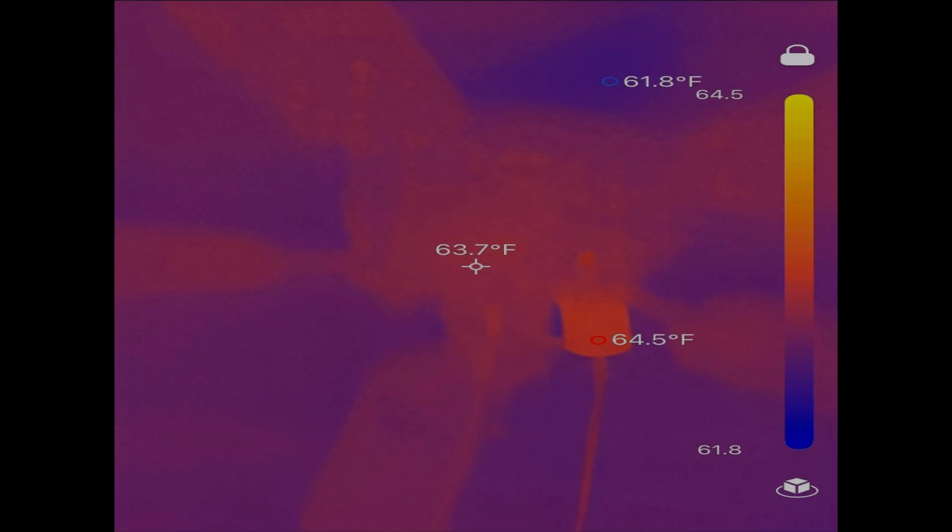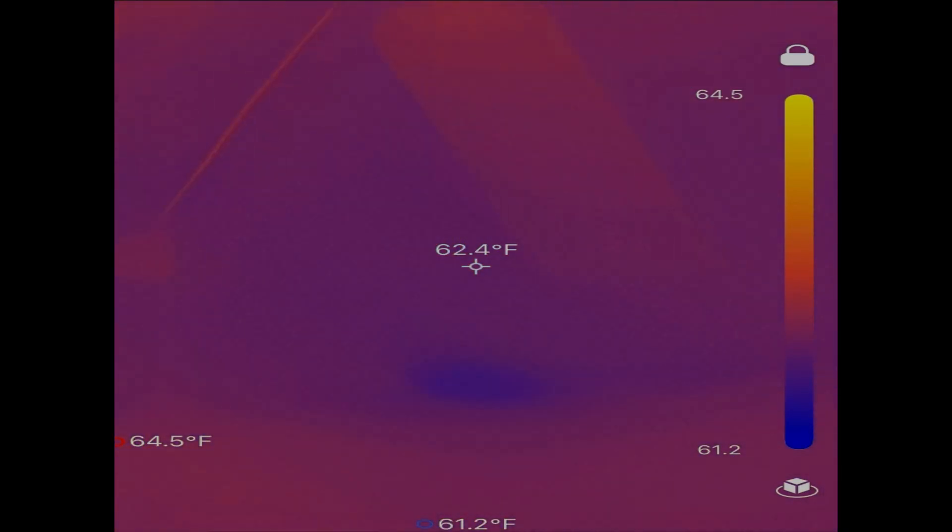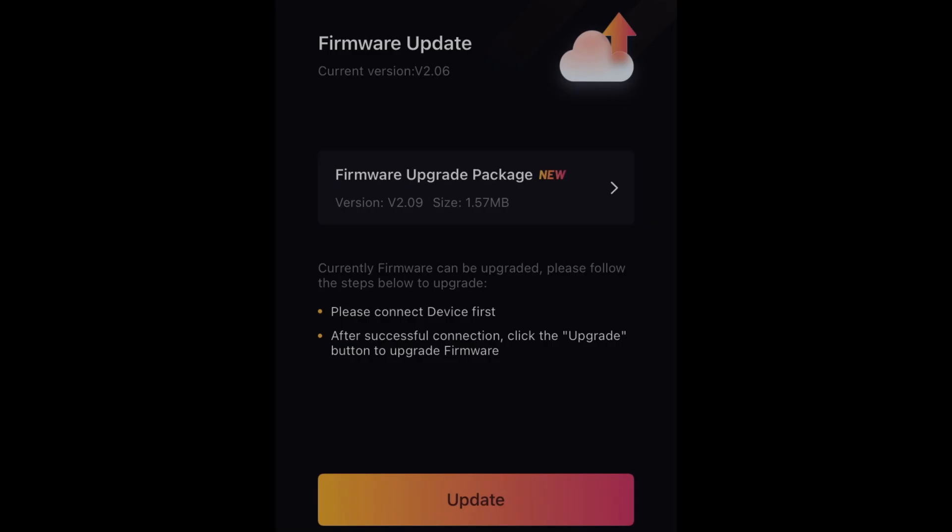With the Topdon thermal imaging camera, I wanted to inspect the ceiling for any moisture spots, and sure enough I have plenty of them — that's due to a leaking roof.